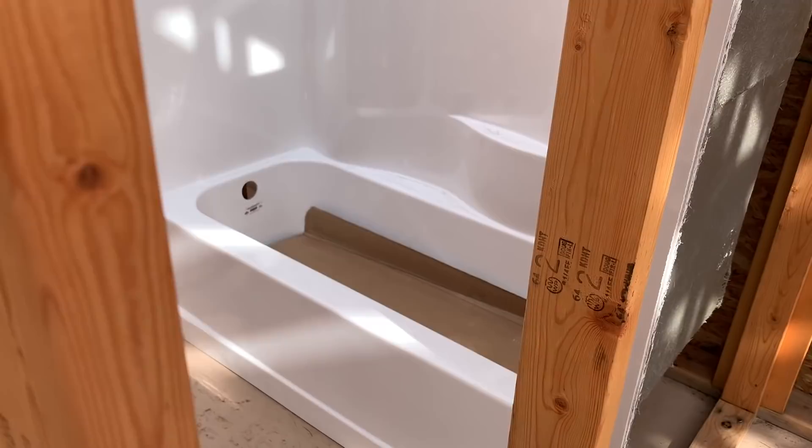Today is a super day to be working too because the sun is shining. We don't have to run the generator for the air compressor because we've got full solar. Right now grandpa's working on the floor joists for the loft. Mom and dad went and bought us another bathtub — we had bought one before but returned it because there was a crack in it. That's what it looks like guys, it's pretty cool.